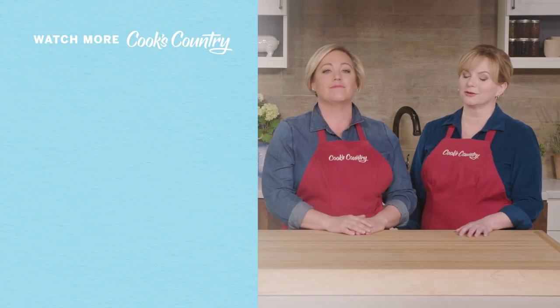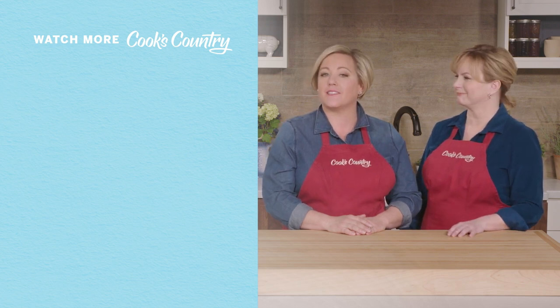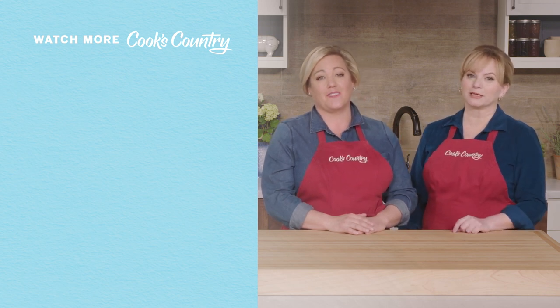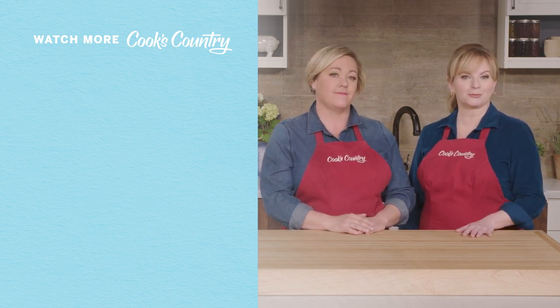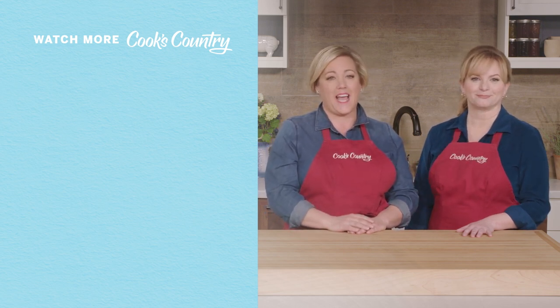Thanks for watching Cook's Country from America's Test Kitchen. So what'd you think? Leave a comment and let us know which recipes you're excited to make, or just say hi. You can find links to today's recipes and reviews in the video description. Don't forget to subscribe to our channel. See you later, alligator.